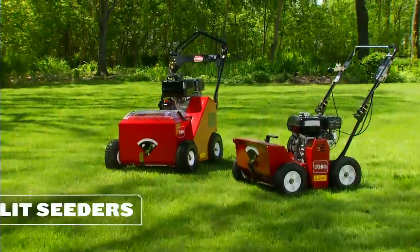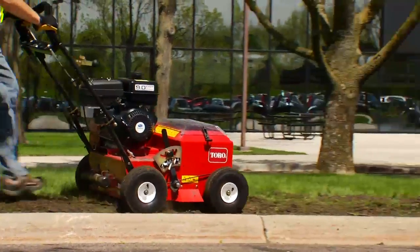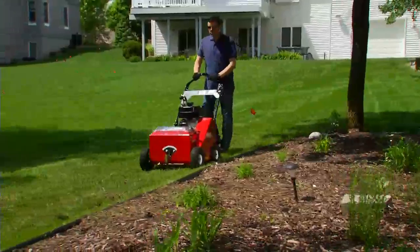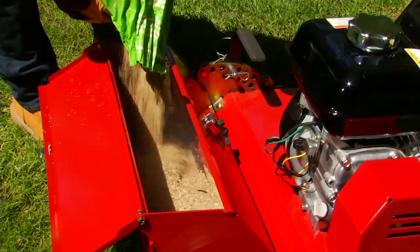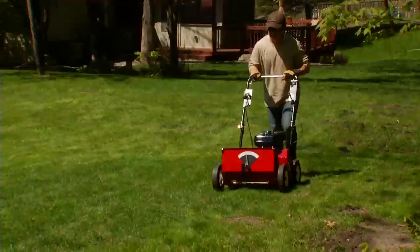You can count on Toro for seeders, too. This self-propelled 20-inch hydraulic seeder is made of solid 11-gauge steel with high-carbon spring steel blades that stand up to abuse without chipping or bending. And our 18-inch mechanical slit seeder has a 25-pound hopper, user-friendly controls, and nine verticutting blades to help grass seed penetrate soil.